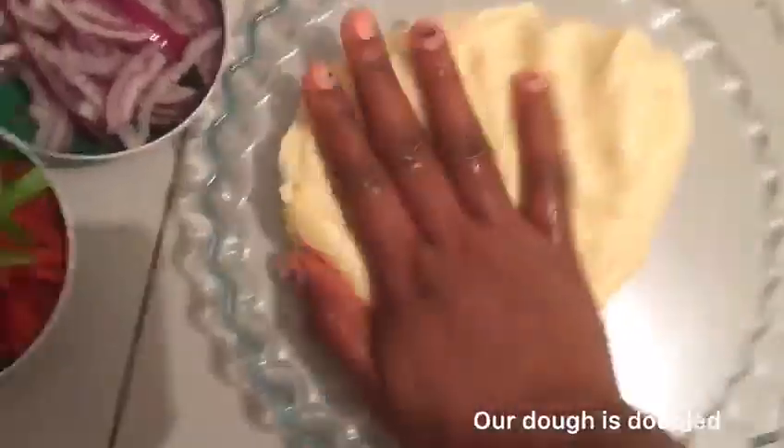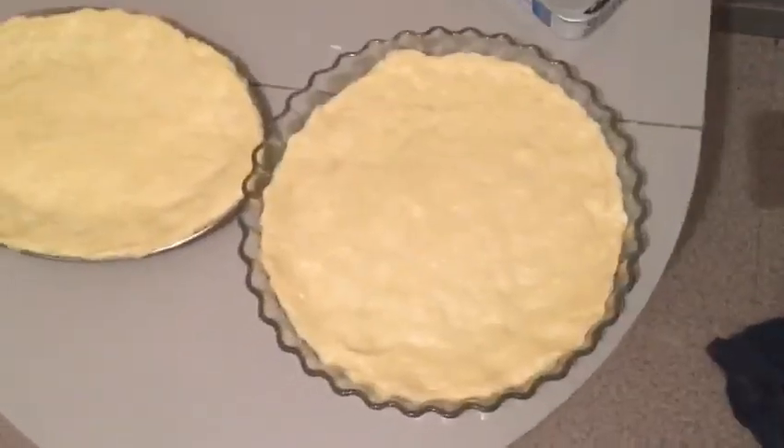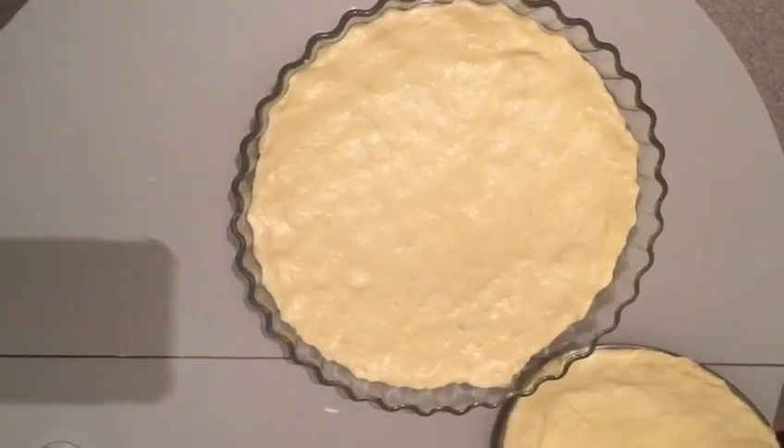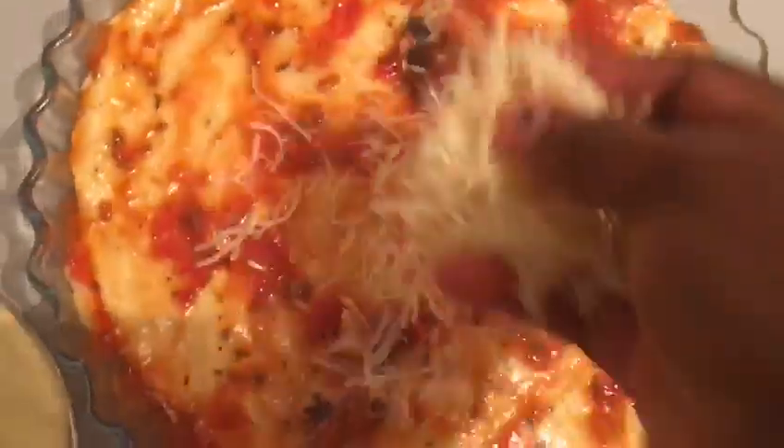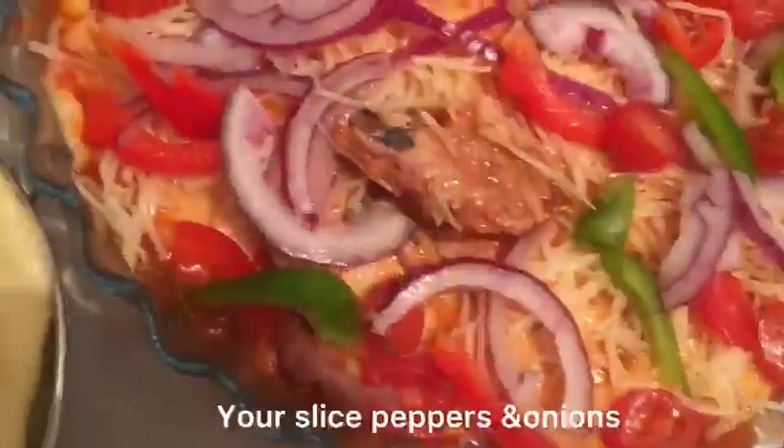Pour the dough into a bowl and spread a little bit of oil. Then roll the dough around in the oil so all sides get a good coating. Use plastic wrap to cover the bowl, and let it rest for about one hour until it doubles in size. After rising, press the dough down and you are ready to make a pizza.